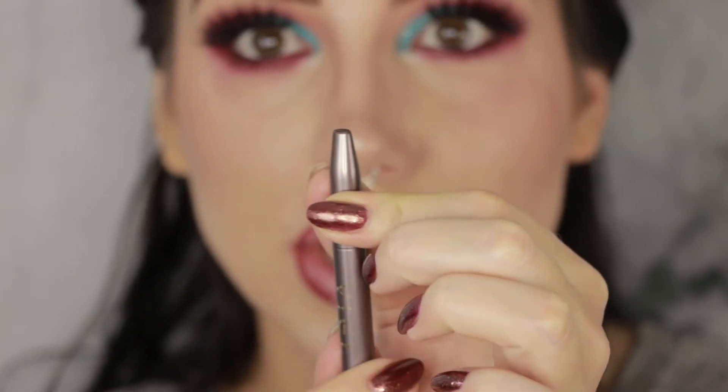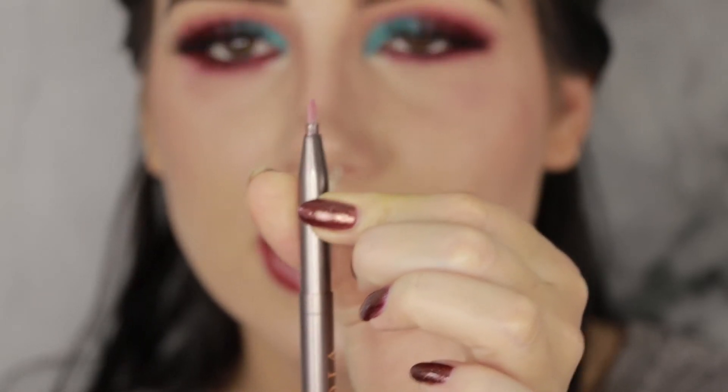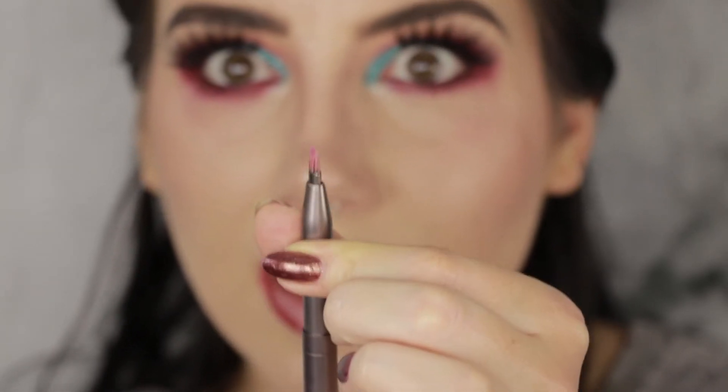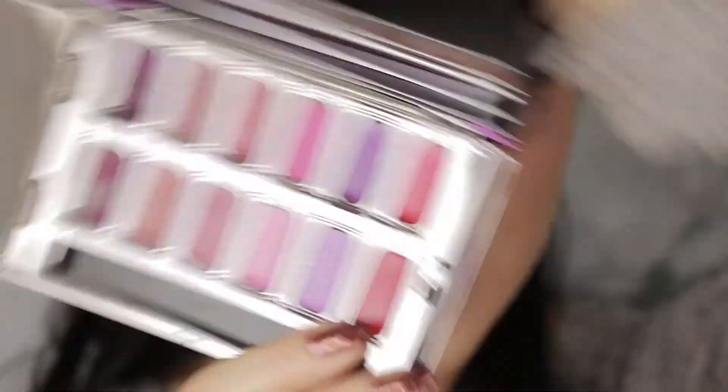I'm going to use the little brush that comes with the palette to fill in the lip — look how cool that is, you pull it down and then it comes up. I'm going to fill that in with a little bit of shade 714, and if I feel like it's a little bit too bright red I'm going to mix in a little bit of shade CSP on the corners.